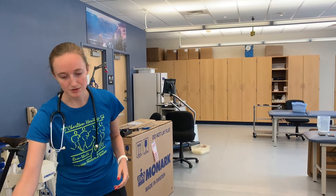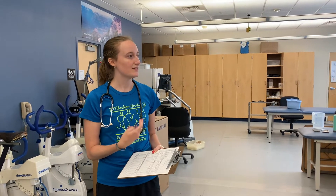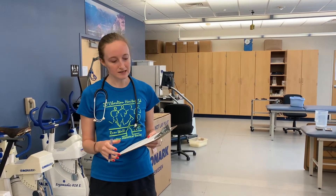First things first, we have our data sheet here which we're going to use to record a supine heart rate, blood pressure, and RPE. We'll do that first, then get him standing up and do the same thing — blood pressure, heart rate, RPE — and then start the test. Our goal is to get him to 85% of heart rate reserve, which we've already calculated to be 170. We will be doing the Bruce protocol until he reaches a heart rate of 170, and that's when we will stop the test and begin our resting portion.